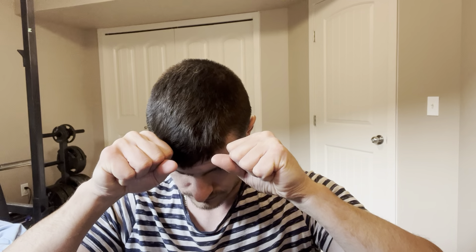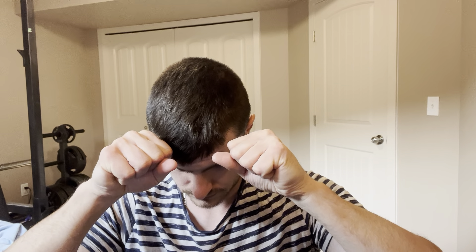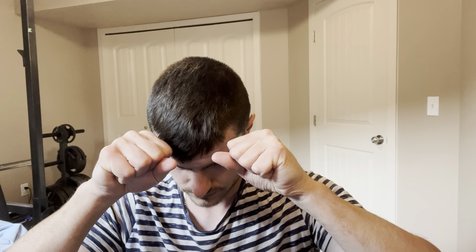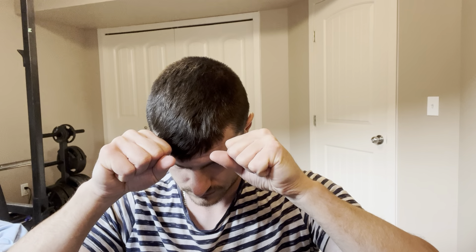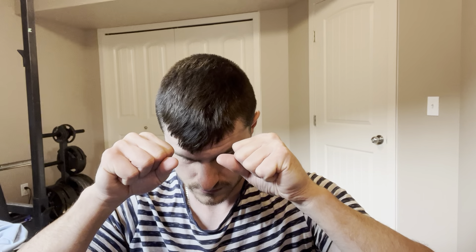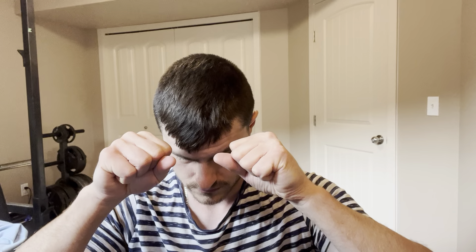Okay, we're then going to do squeezes. Get your hands and squeeze really, really tight — this works the wrists and the forearms. Keep going, squeeze, squeeze, squeeze. Perfect, quick little break.